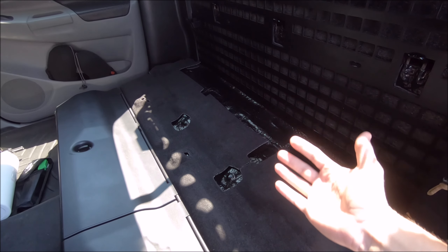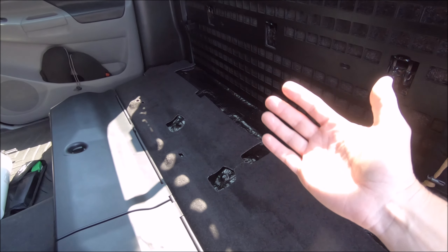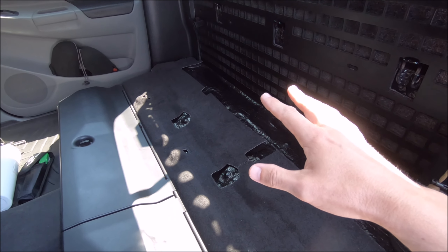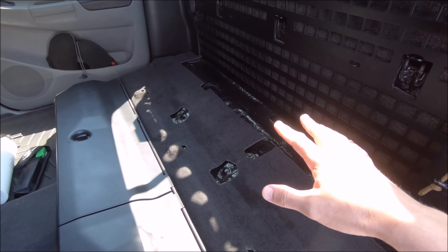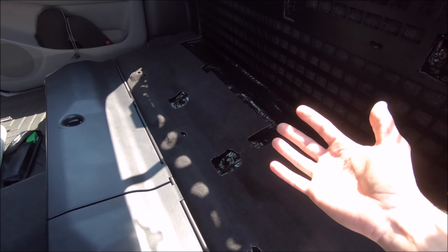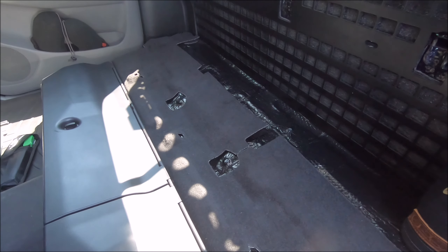Now, you guys know I am not running these rear seats. I am planning on adding a subwoofer or two back here — not quite sure just yet what I'm going to go with. If you have any solid suggestions for stuff you've used in the past for a good bang for your buck, go ahead and comment below and let me know.